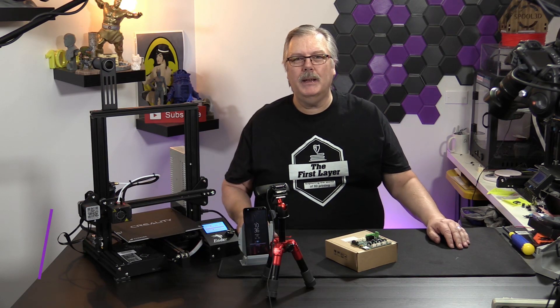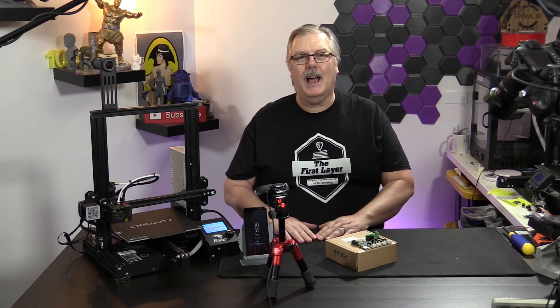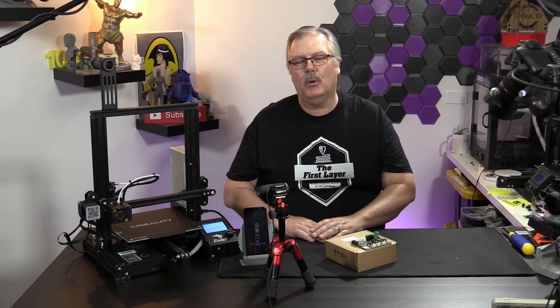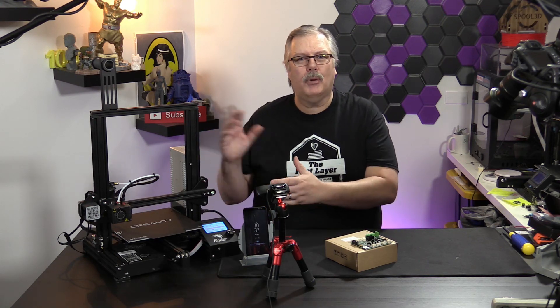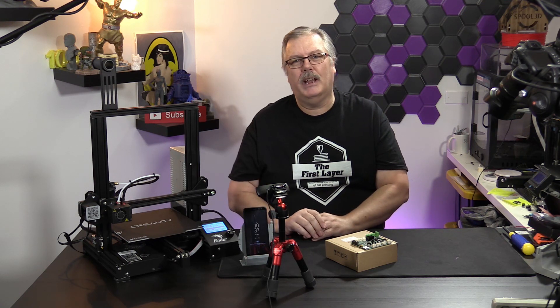Welcome to The First Layer. My name's Richard Cleveland. I'm your host here twice a week, every Wednesday and live stream Saturday night. If you're new to our show, this is a show that explores the world of 3D printing. We do that through showing you different products, showing you how to upgrade your machines, different filaments, and all kinds of great stuff related to 3D printing.